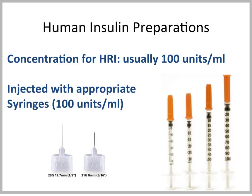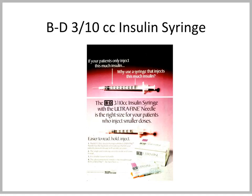When we use human insulin preparations, the human insulin preparations come in a concentration of 100 units of insulin per milliliter. They need to be injected with the right syringe — a so-called 100 unit per milliliter syringe. We can use a smaller size insulin syringe, a so-called 3 tenths cc insulin syringe in cats, but again, the marking is such that it can only be used for the 100 unit per milliliter insulin preparation.